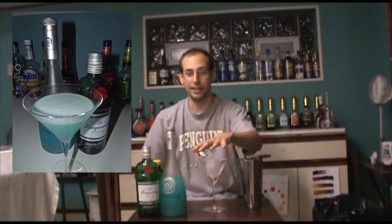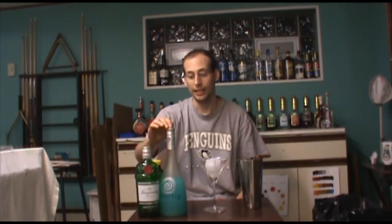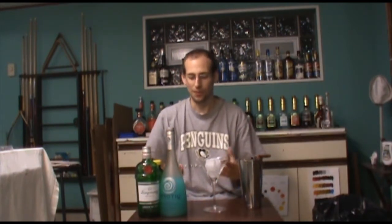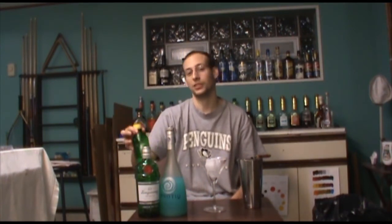This is the Blue Lady. Equipment is going to be a shaker, a strainer, and a cocktail glass that's being chilled with ice. Ingredients today are gin and Hpnotiq, which is a very interesting liqueur — a little bit of vodka and a little bit of cognac, with what they call tropical and exotic fruits. It kind of tastes like pineapple and grapefruit juice a little bit. We're also going to need a little bit of sweet and sour.